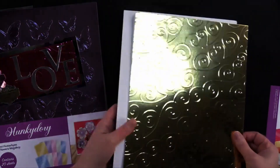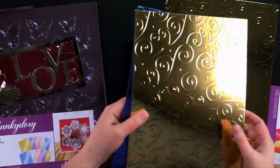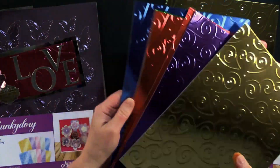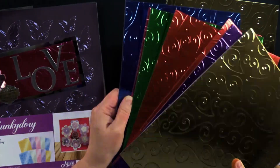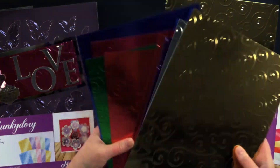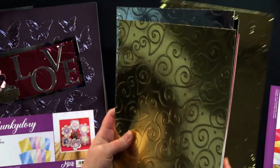There's gold, and then there's purple and red and green and pink and this beautiful blue and silver and black. Isn't that amazing? It's so gorgeous.